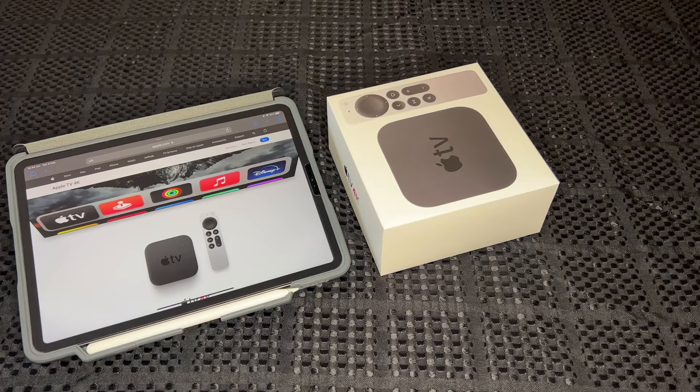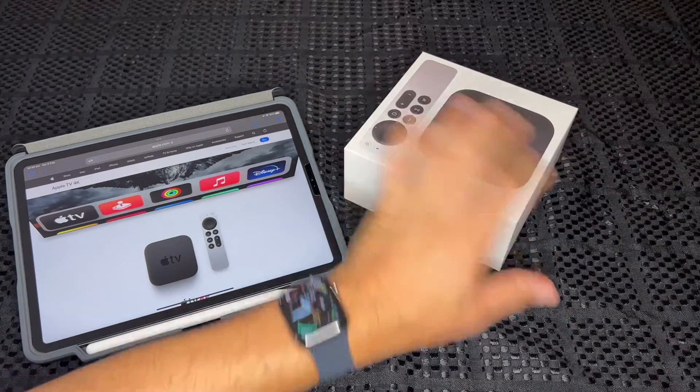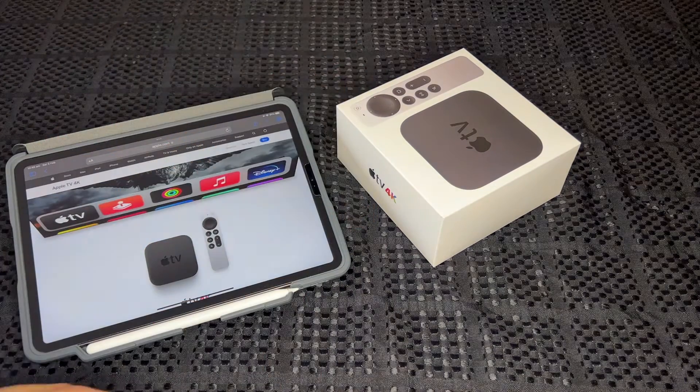Hey guys, Crispy Vids back with another unboxing. Today we've got the Apple TV 4K. I've never had an Apple TV before — this is my first one. I always wanted to wait until I got the 4K one released, and they took a long time to update from the Apple TV HD to the Apple TV 4K, so it was definitely worth the wait. It comes with this new Siri remote and everything.